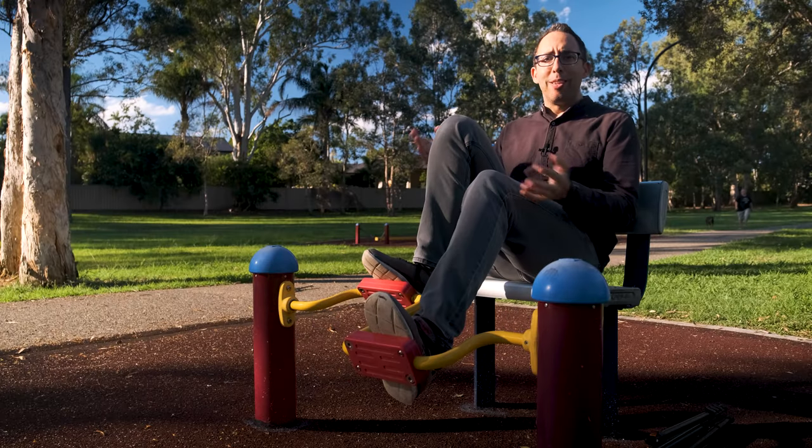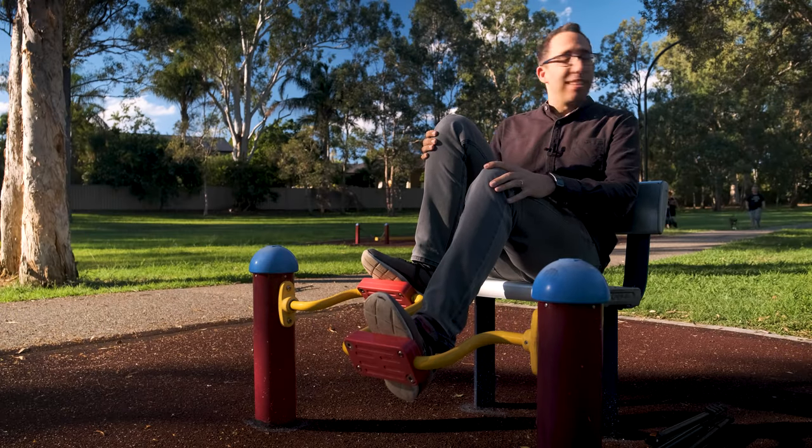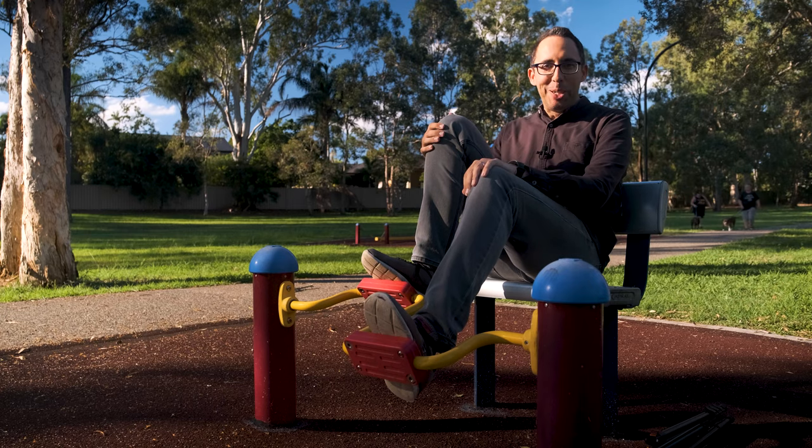Why am I doing this? It's got no relevance whatsoever to the video. But hey, I'm in this park — I couldn't resist. Anyway, let me get to the first point.